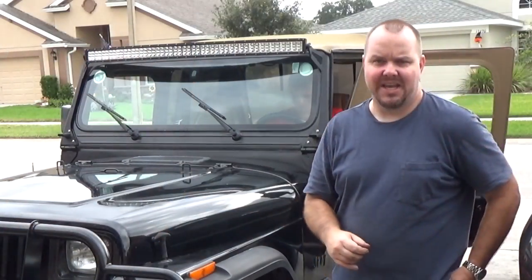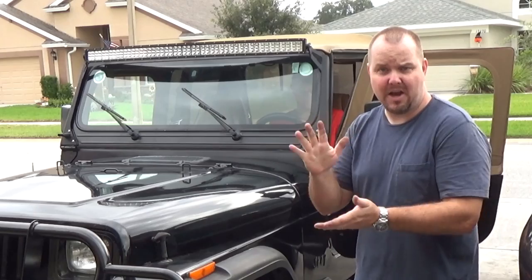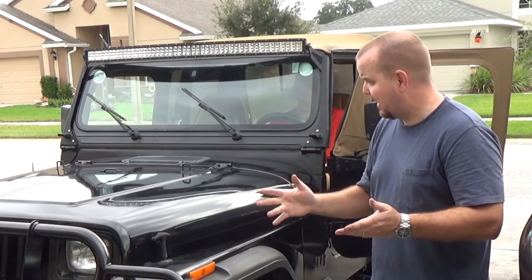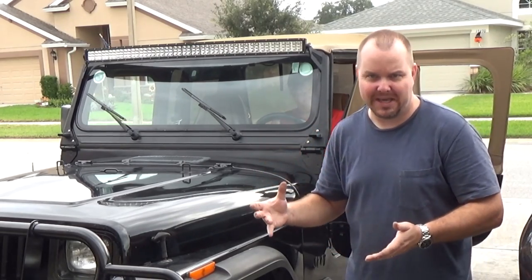We're in the Jeep, got it running, and the clutch is working. My son says the clutch feels a lot shorter and firmer, and it's also not squeaking anymore, which is great because it was squeaking really bad. He says it feels more heavy duty and harder to push, but it works and there's no more squeaky noise.